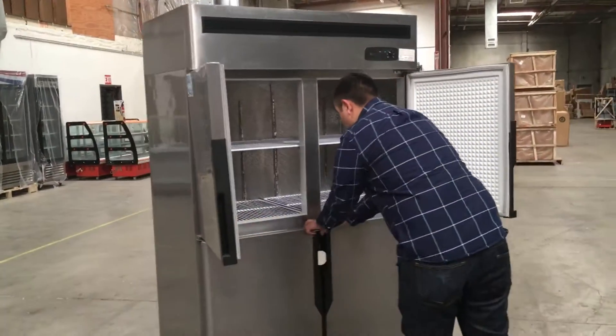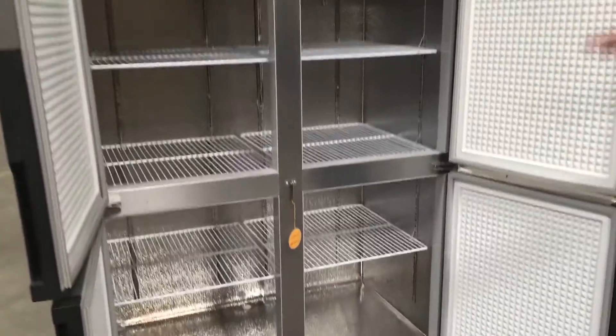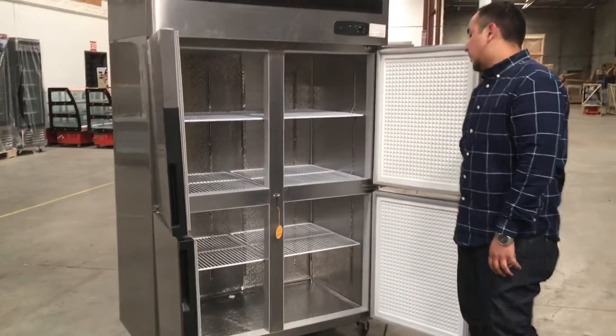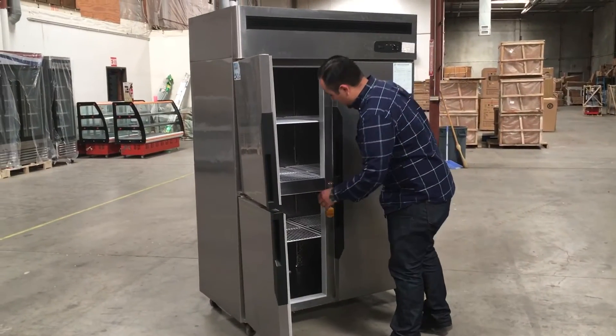It has four doors — let me open it up for you. It comes with shelves, as you can see. These shelves you can adjust up and down — it's up to you, up or down, your decision. Another cool thing about this four-door refrigerator is...